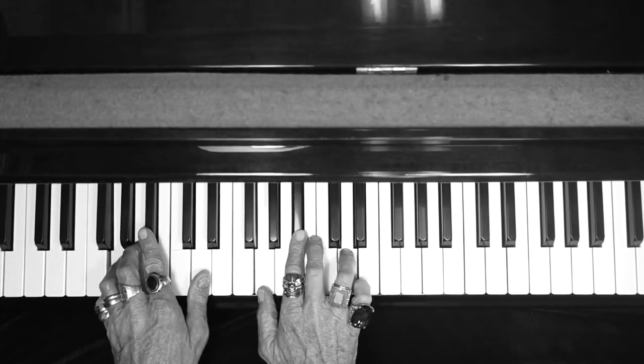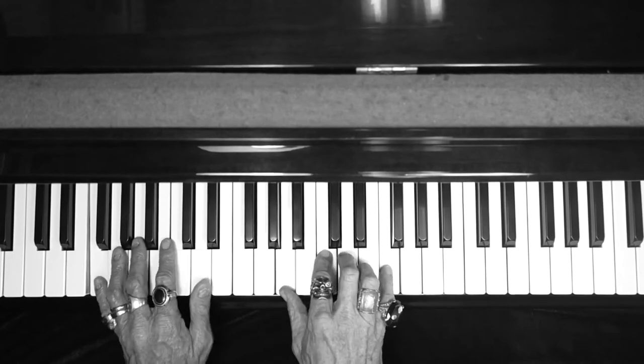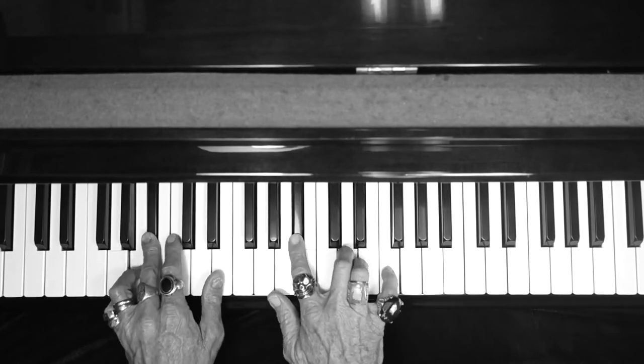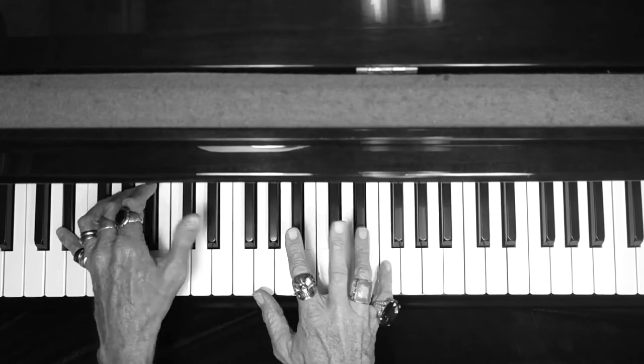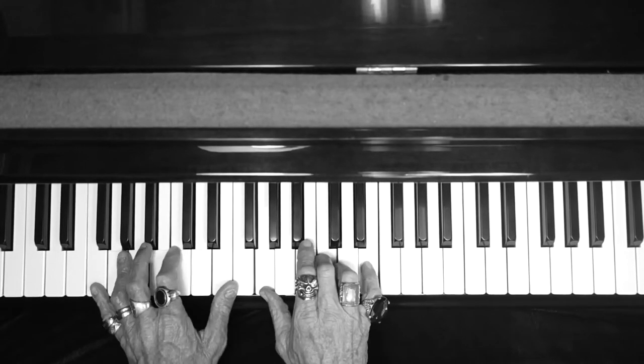Repeat: G minor, B flat, C, F, A bass, B flat, E flat, B flat bass, C. And then the F.